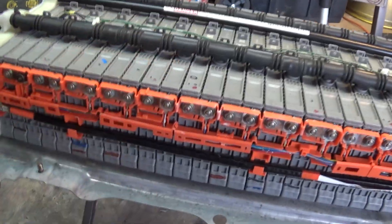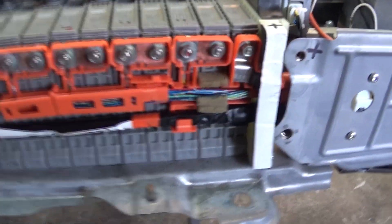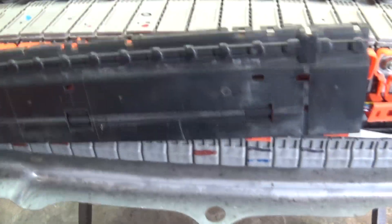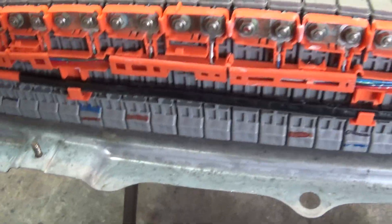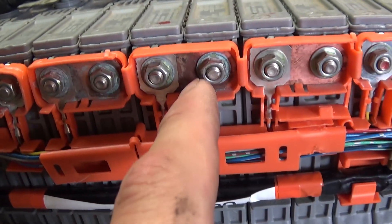There's a cover on the battery, just a few 10 mil bolts. This is what it looks like inside. There are some plastic covers that clip on — you just pop them off. These are 8 mil nuts; you remove them, and then you can see the bus bars beneath them.